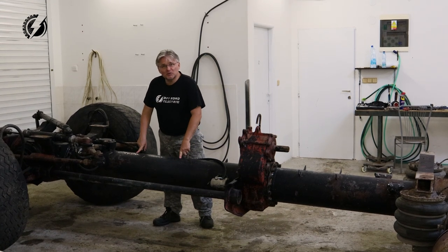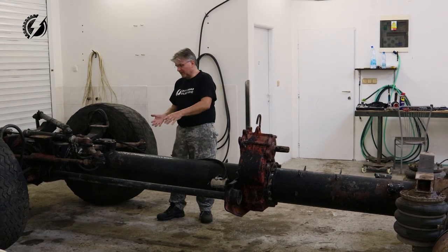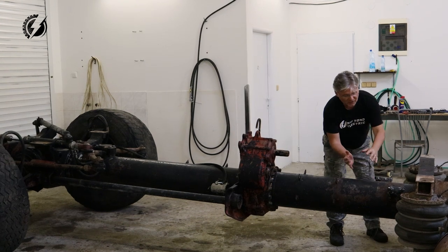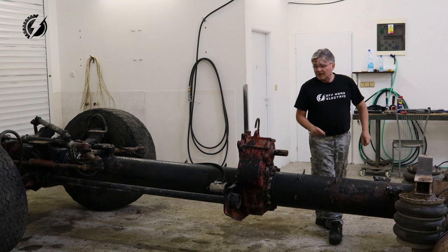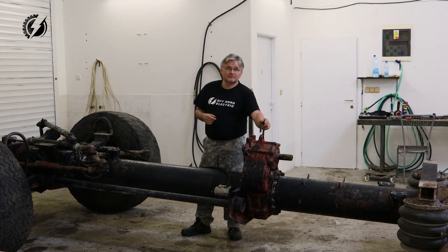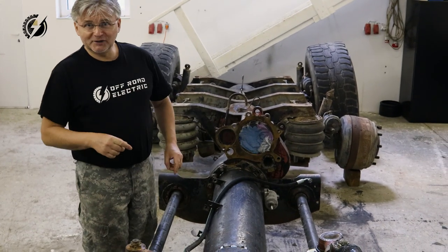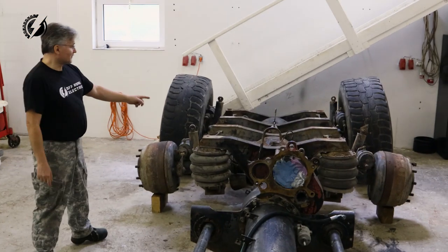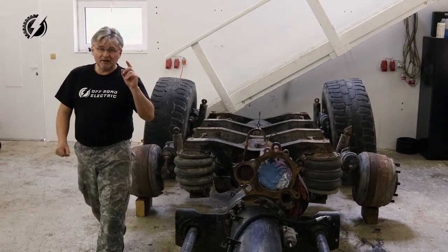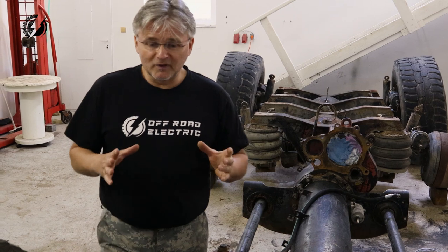Because our transmissions are not going to be connected with any shaft, we can do with these tubes whatever we want. We will increase the clearance - this tube will rise over here, go this way, and back to the second transmission. We'll be able to reach a ground clearance of approximately almost three feet. Now about suspension - these torsion bars are not going to be used. Instead we are going to use airbags.